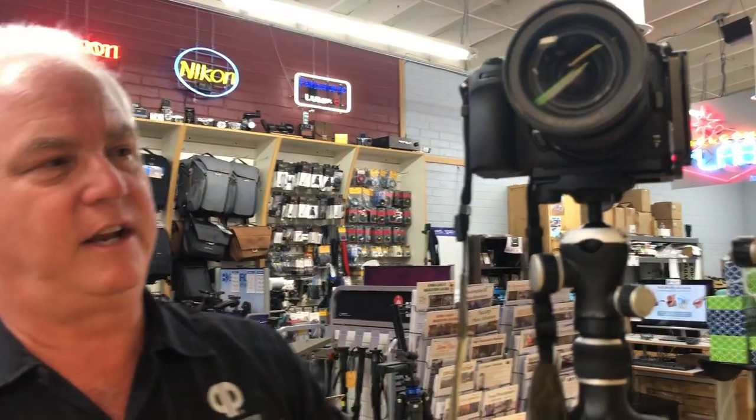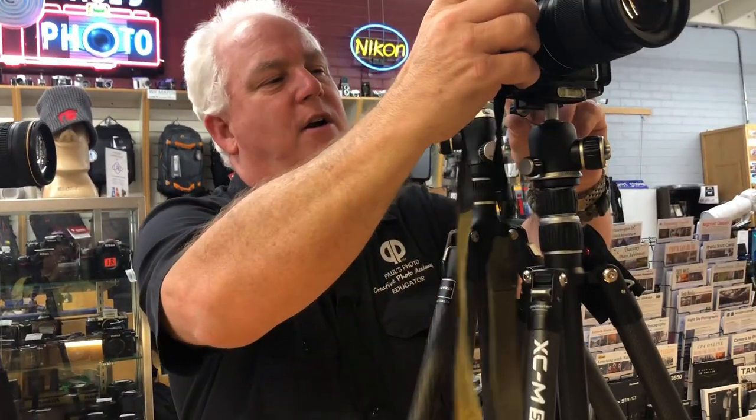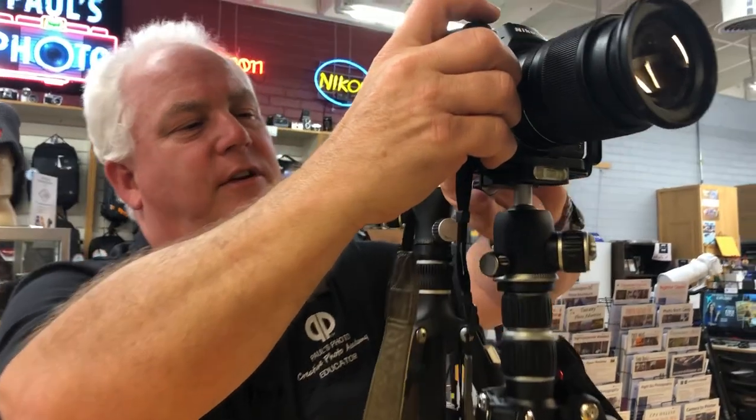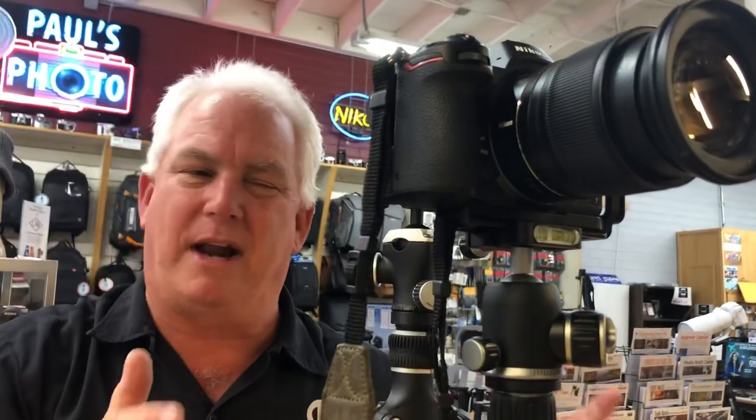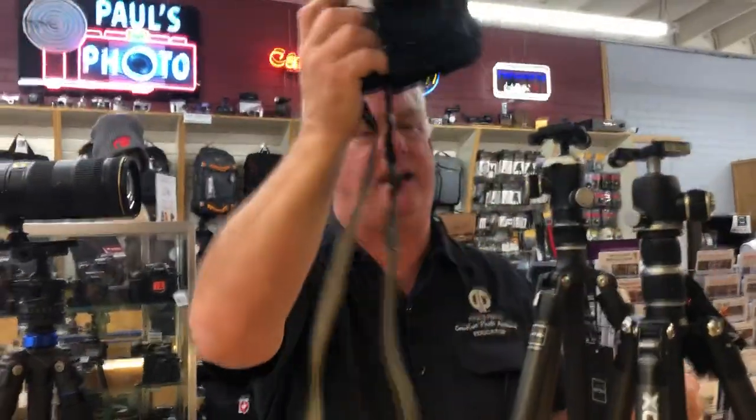Now this is an expensive tripod — $1,000. This is the new Promaster 525 tripod, takes the same plate, $259 — same quality, not quite as good, not quite as strong, not quite as tall, but a quarter of the price. You need to decide where you want to be.